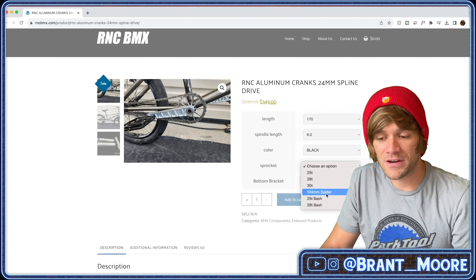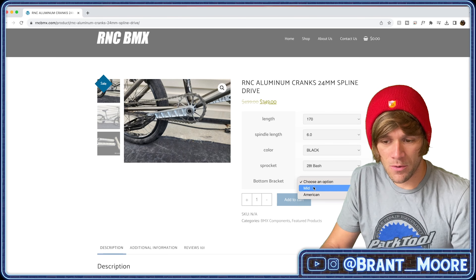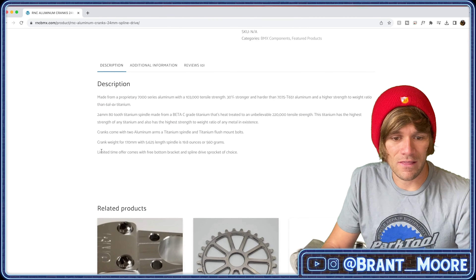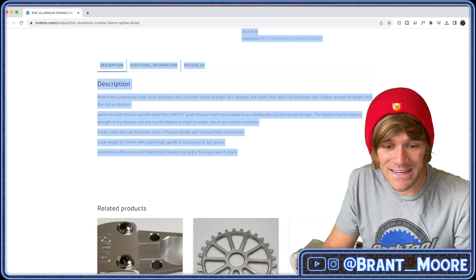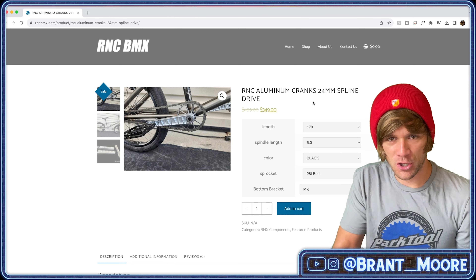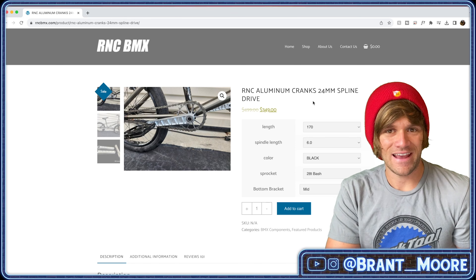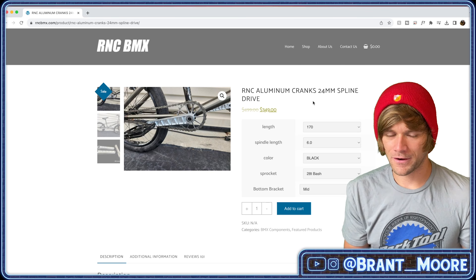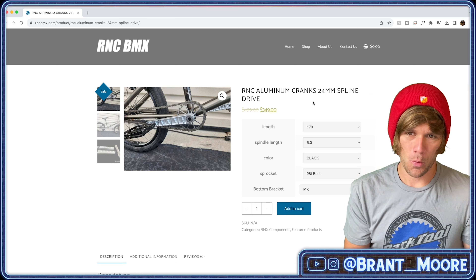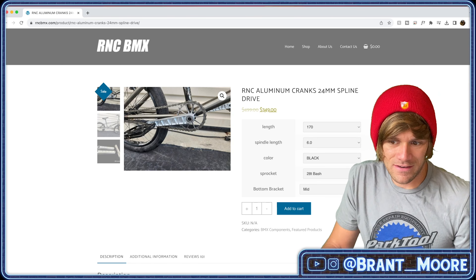Sprocket and bottom bracket are also on here — you can get 25 to 28 to 30 tooth, the 104 millimeter spider, or a 25 tooth bash or 28 tooth bash. When you click it, it doesn't up the price. The site says limited time offer: comes with free bottom bracket and spline drive sprocket of choice. That is huge for the same price. You can't really make the argument of things being proprietary being a problem when it doesn't cost you any more to get the proprietary pieces. You pay $350 and get pretty much everything you could need to put these cranks on.